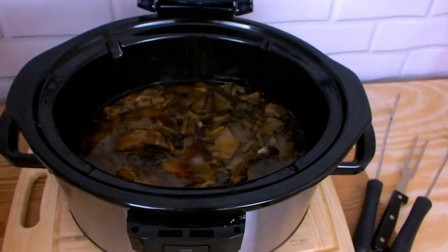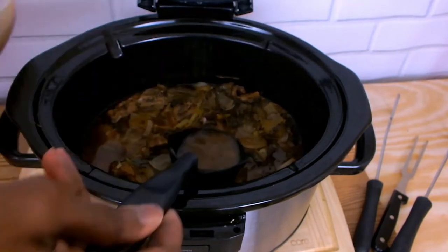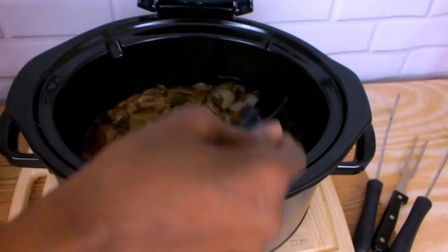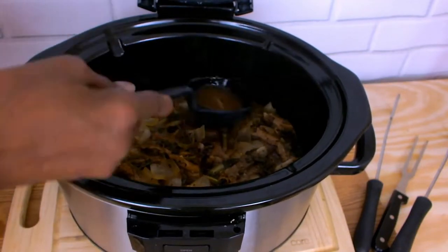After one hour I noticed that I had a lot of sauce including the fat from my ribs, so I used my soup spatula to remove most of it and I left just enough to cover the bottom of my pot.